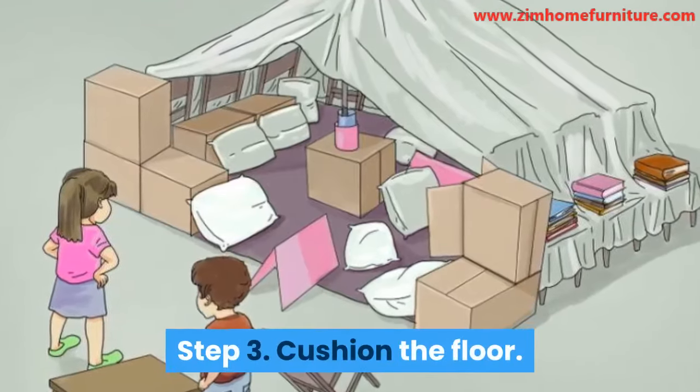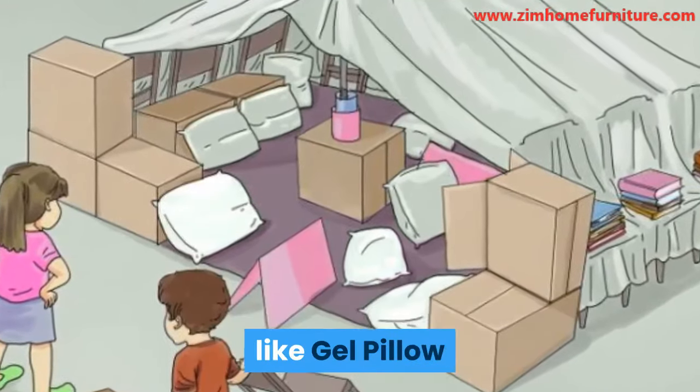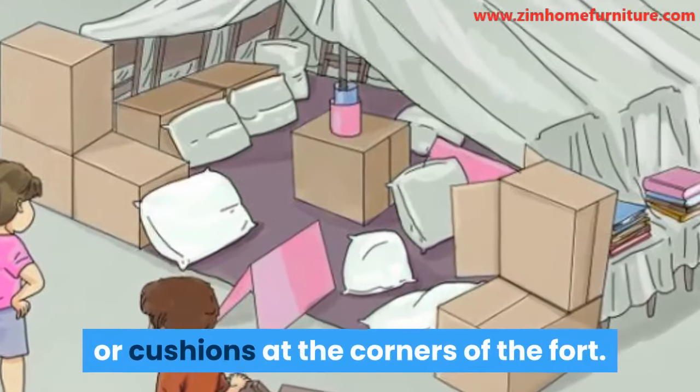The items should also be high enough to accommodate someone in a sitting or crawling position. Step 3: Cushion the floor. To make the floor comfortable, throw in some pillows or cushions at the corners of the fort.